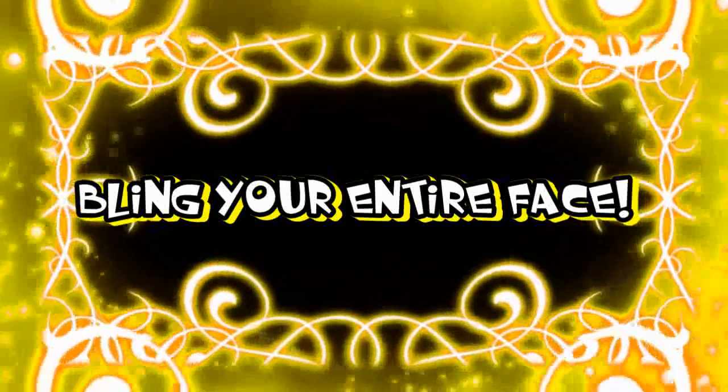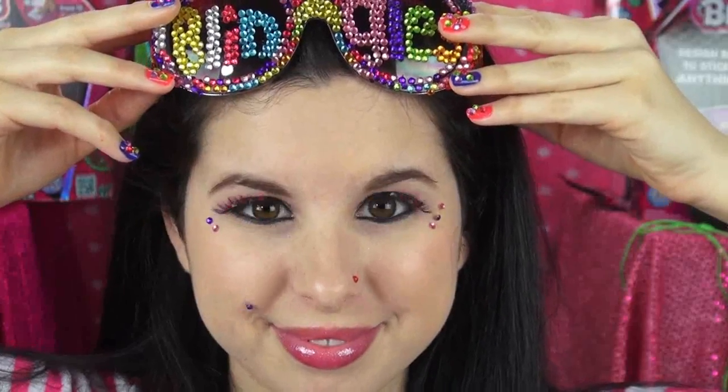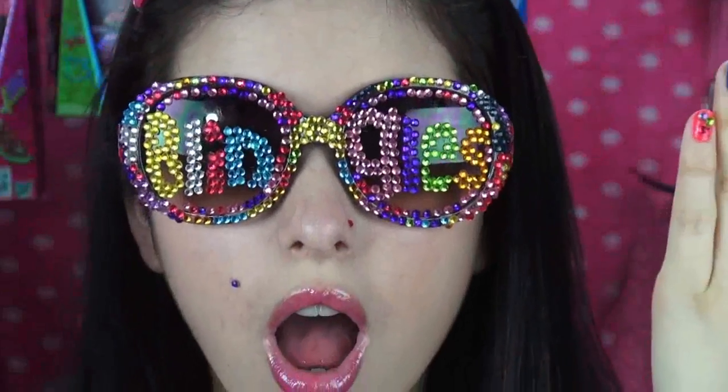As you can see, I'm wearing my blinged-out lashes and I've also applied a few blingles around my eyes, on my nose, and as a beauty mark. And we're done, blingettes!